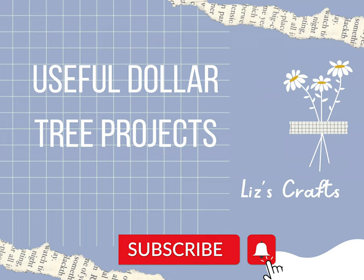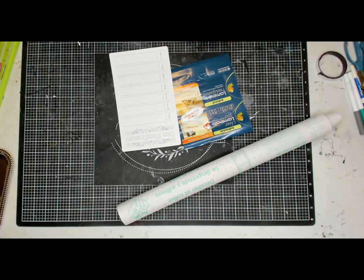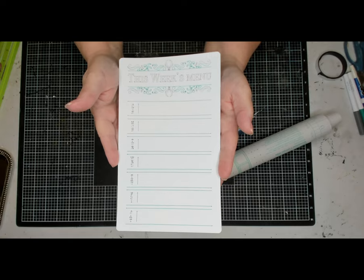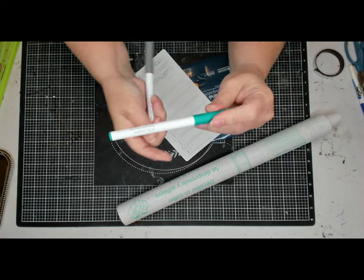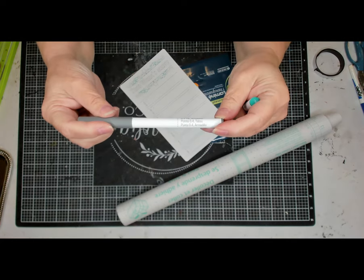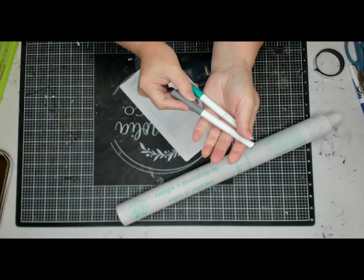Hi, this is Liz with Liz's Crafts, and today we're going to make useful Dollar Tree projects. I'm out at the lake on Easter Sunday and it's beautiful here — slight breeze, it just feels so nice. We're going to start out with project number one. For this one, I used my Cricut and I printed up this week's menu with the weekdays, using the turquoise pen and the armadillo pen — so a gray pen and a turquoise pen.